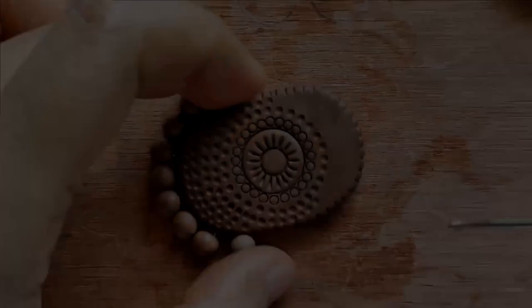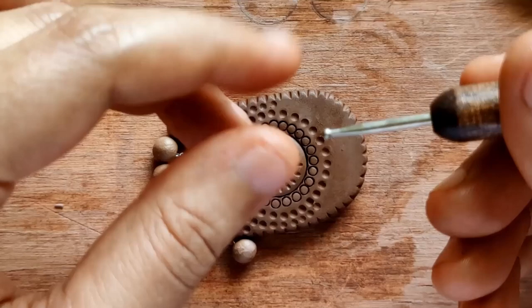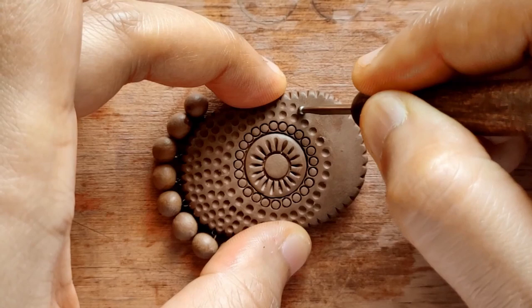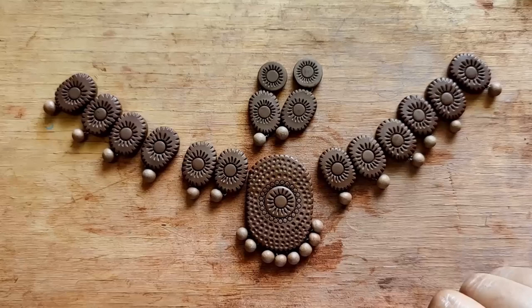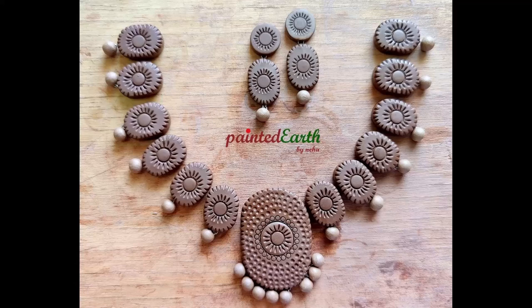When I looked at the pendant, I thought it was a little plain and some more texture would look nice, so I added these little dots. Everything is ready now. I let this dry for a couple of days and once the set is completely dried, it's fired in an electric kiln.